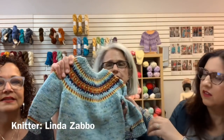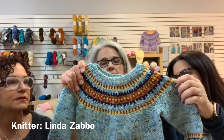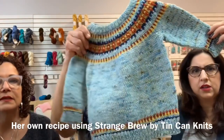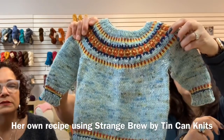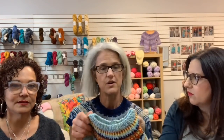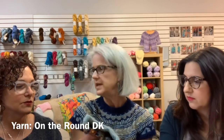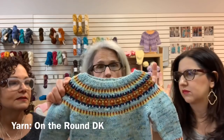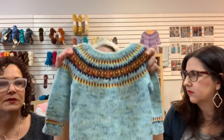Linda made a colorwork sweater for her grandson Milo using On the Round DK yarn — her very first colorwork project. It's from Strange Brew and from the Color Workshop class. Impressively, she designed the colorwork herself using graph paper and pencils and then plugged it into the recipe rather than following a pattern from the book. She's already eager to start a sweater for her adult son.